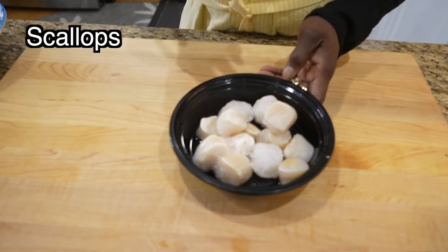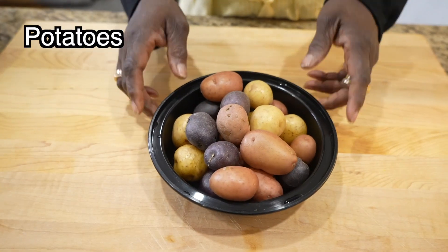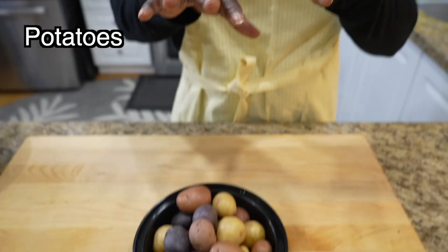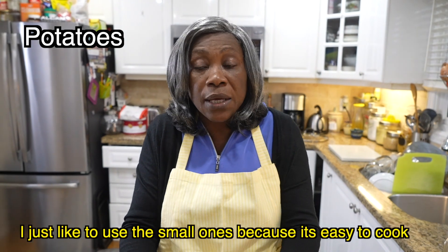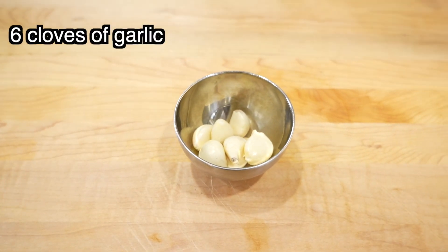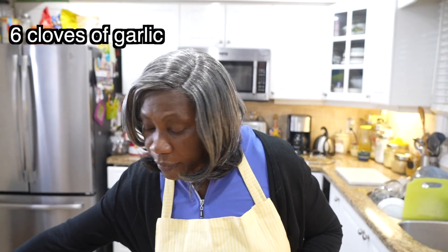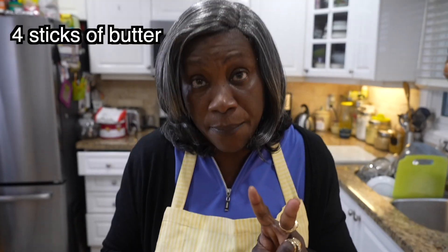I also put some fresh mussels in it, and I have some scallops — since I don't have a whole crab, I'm substituting with scallops. Then I have small potatoes, already washed, no cutting needed — very easy. And I have six cloves of garlic and four sticks of butter, but I'm only going to use two sticks of butter.